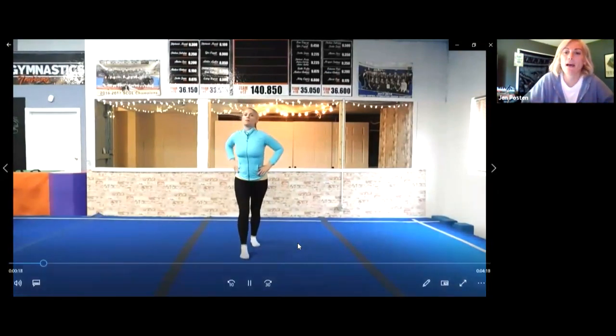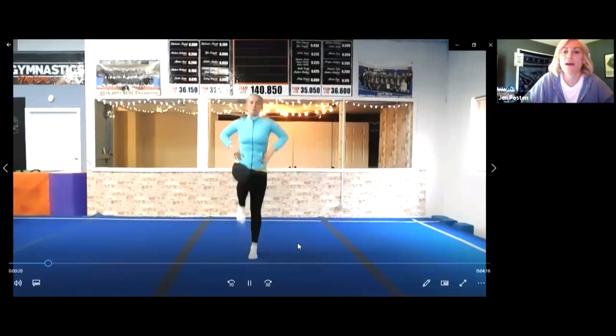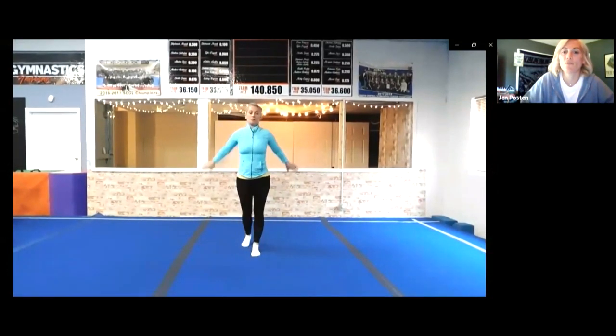Remember, we want to step and hop — step, hop, step, hop — pick your knee up. I'm gonna swing my arms for this one. Can you swing your arms and step on this thing?